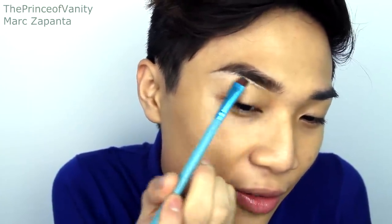To clean that up I'm going to be using my OCC Skin Conceal NY1. You guys are probably tired of seeing the same brow concealer trick that I've been doing for a lot of my videos, but this is what I like to do.